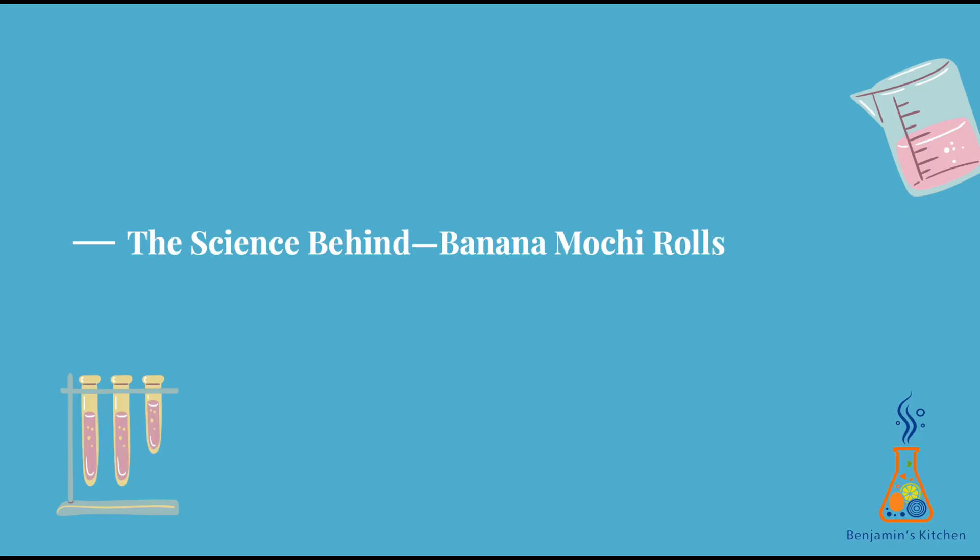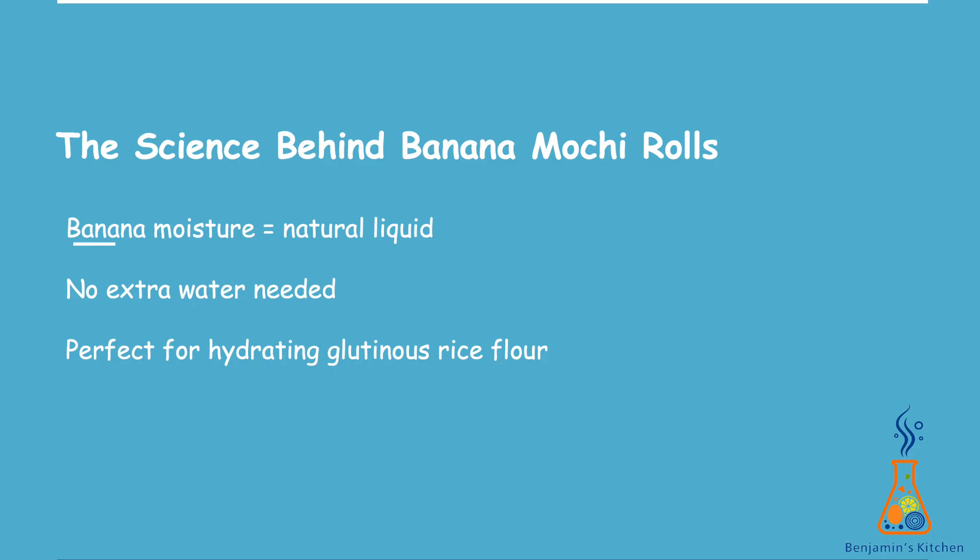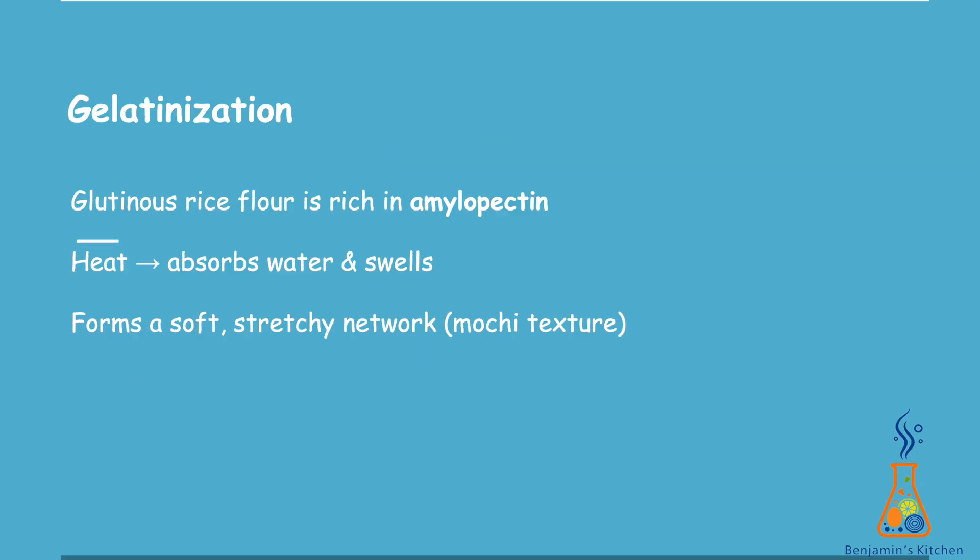Now that our banana mochi roll is cooked and looks amazing, I want to show you the fun science behind why this recipe works so well. There's actually a lot happening inside the bowl long before it hits the pan. A ripe banana is almost 70% water, which means it's basically a natural liquid source hiding inside a solid fruit. That's why this recipe doesn't need any extra water — the moisture from the banana is enough to hydrate the glutinous rice flour and help everything blend into a smooth batter.